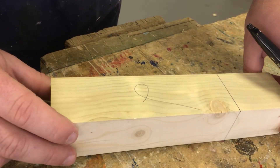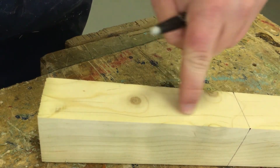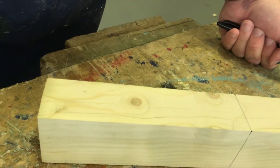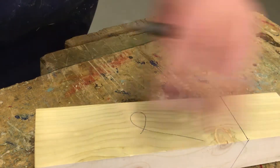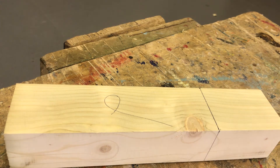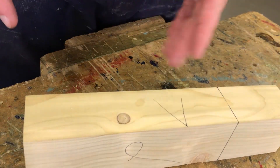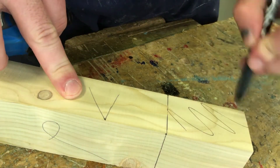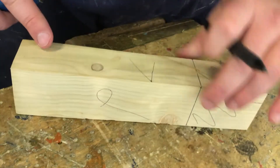Now let's say I wanted to mark a joint — I'm going to do a mortise hole, which is going to be somewhere in the middle of my timber. I'm marking just on this face, but we know this is my most accurate edge because there is my arrow. No matter where the mark is, even on the complete other side of the piece of wood, I'm always going to start from here. I'll get a tape measure and mark on my edge where the hole is going to start.